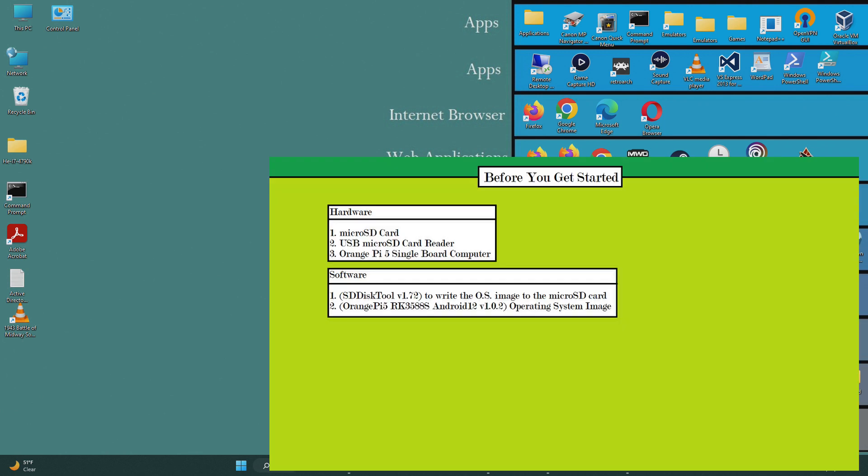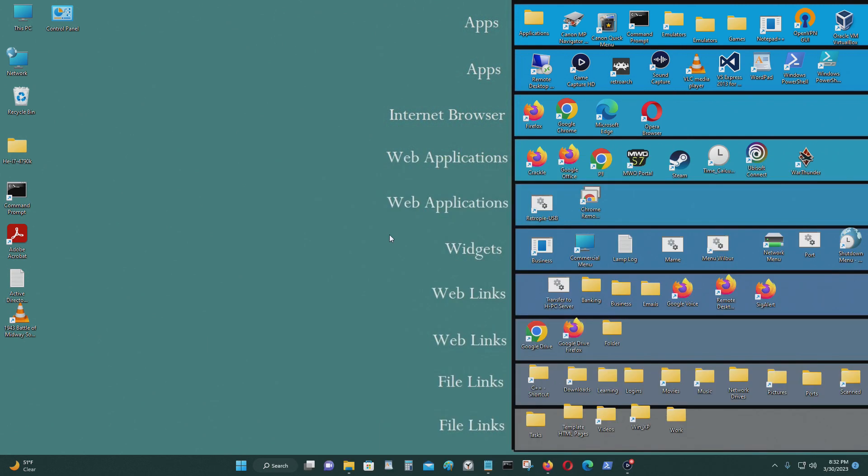In today's video, I'm going to show you how to put an image of Android 12 on the Orange Pi 5 single board computer.